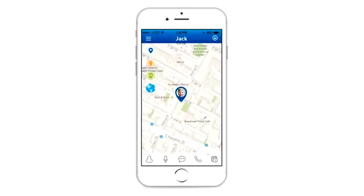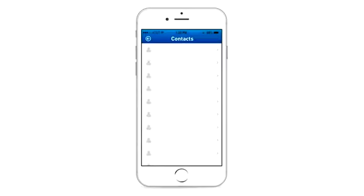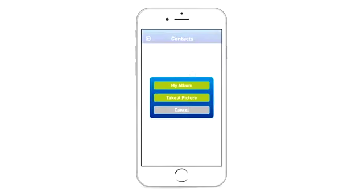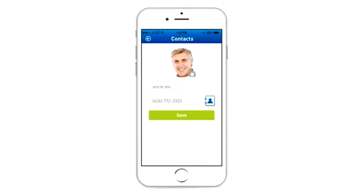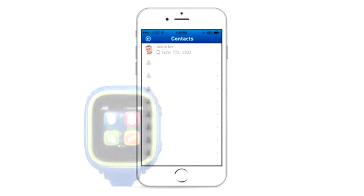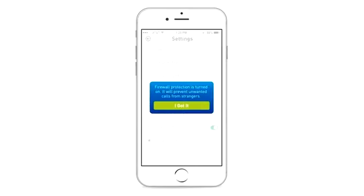Other than the dad, mom, and SOS numbers, the Tik Tok 2 allows you to add an extra 10 contacts in the app. It will usually sync these numbers to the Tik Tok within one minute. If the firewall function on the watch is turned on, the numbers you didn't input in the app as contacts will be blocked when calling the Tik Tok.